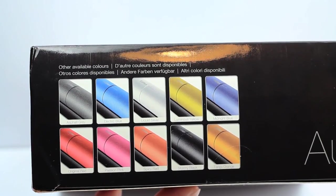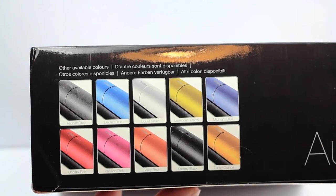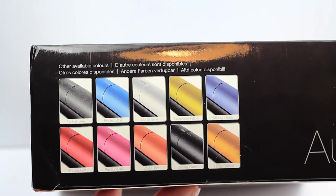On the side of the box we've got the full spectrum of colours they're available in. There is Asphalt Grey, Electric Blue, Liquid Silver, Luminous Yellow, Midnight Blue, Original Red, Passion Pink, Spicy Red, Stormy Black and Tangy Orange.